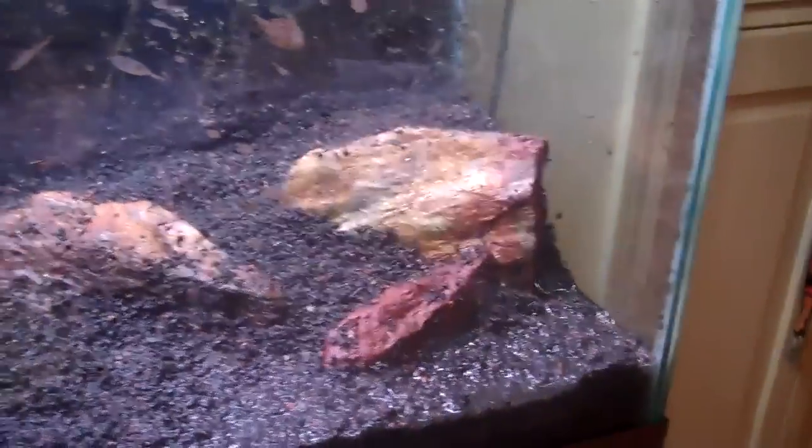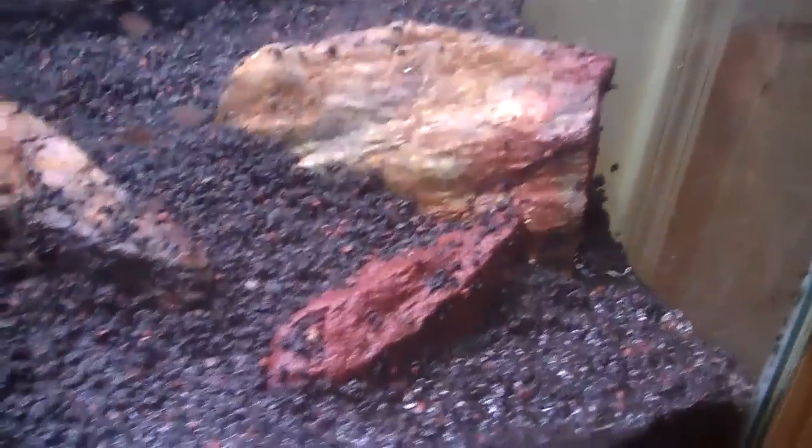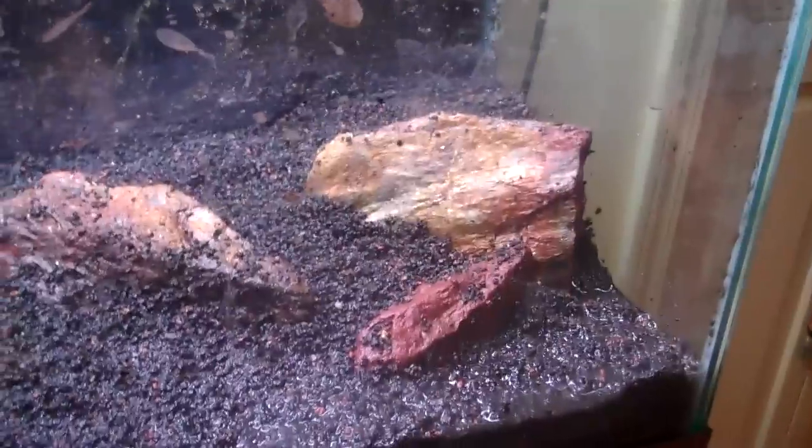Here is all the Floramax in. Started doing a little bit of the hardscaping — kind of tiered it down. It's highest in that corner, slopes down a little bit, and comes down in. It's about an inch of the Floramax, maybe an inch and a half at the back, an inch towards the front. And as you can see across the front and this side, what you'll see is the black Floramax — doesn't show anything else.